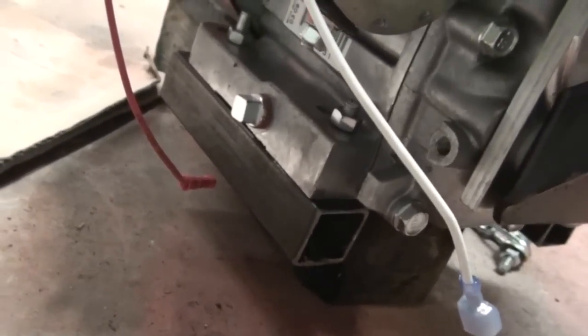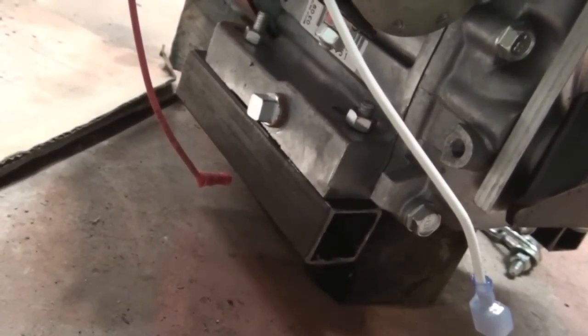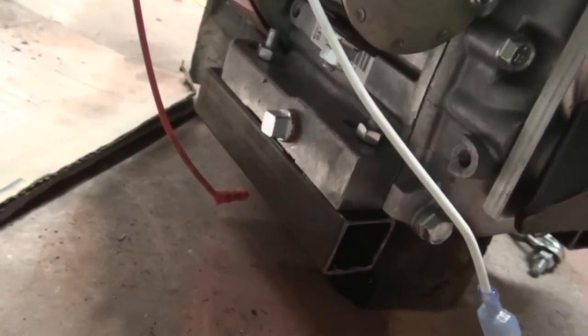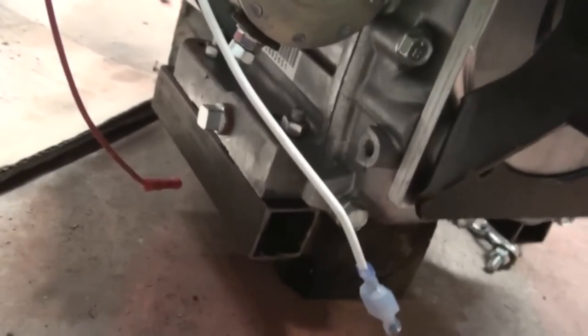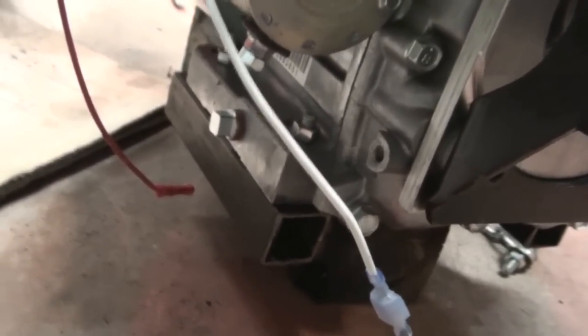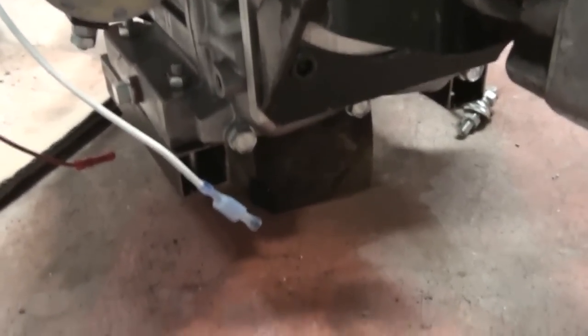I was gonna take the mounts off and put a cross brace in between the two mounts and weld it so it looks like an H, but I don't think I'm going to do that. I think I'm gonna try to line them up on the motor, mark where they're at as best I can, and drill my holes from there without the bolts in it. I'm a little worried about that, so we'll see how it pans out.